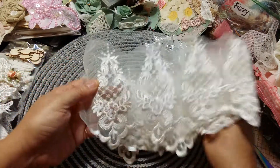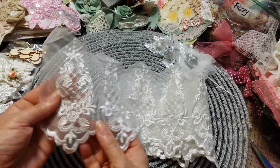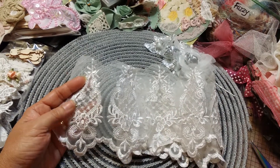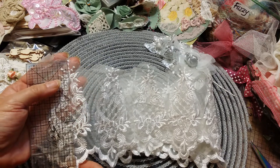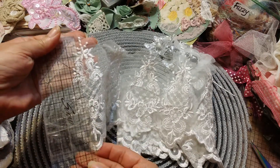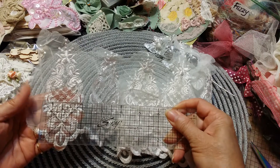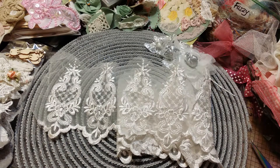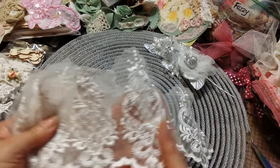Look at this lace — oh my gosh! Can you not see using these individually? That's so beautiful. This lace motif is like five inches long — actually the whole piece is about five and a half inches, but the motif itself from the base to the top is five inches long and two and a quarter inches wide. Look at how many of these motifs you get!